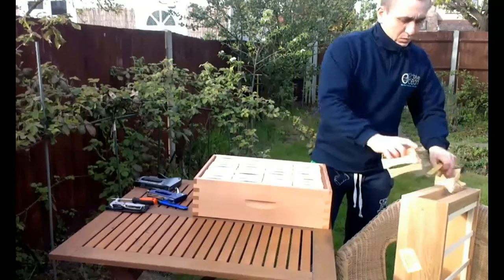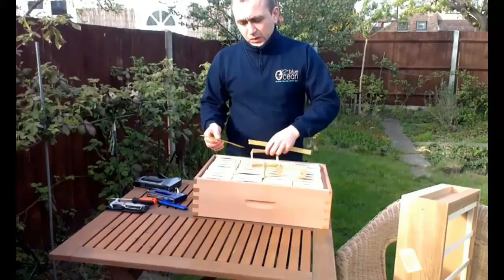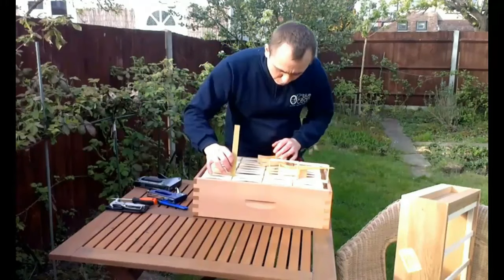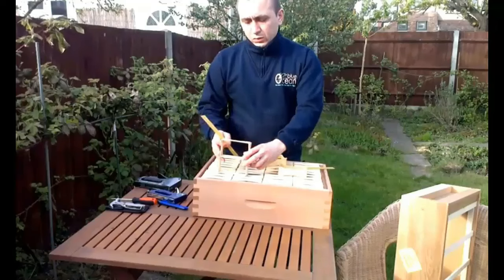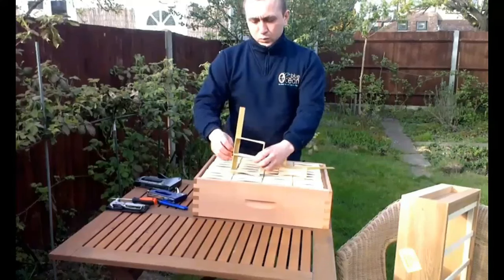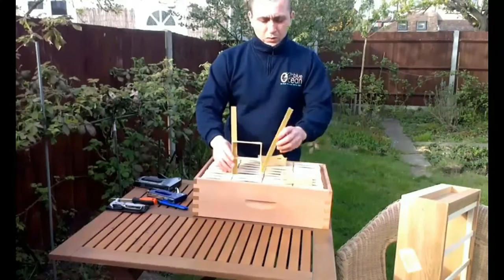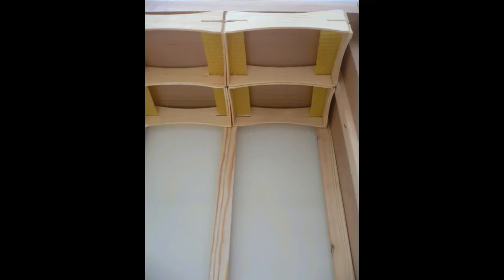Now I'll show you how to install foundation in the sections. The way that we do it is to take ready strips of foundation and insert them into the sections after they have been installed. What I'm doing above is just showing what's going on in the super when you slide the foundations in. And that's what it looks like.